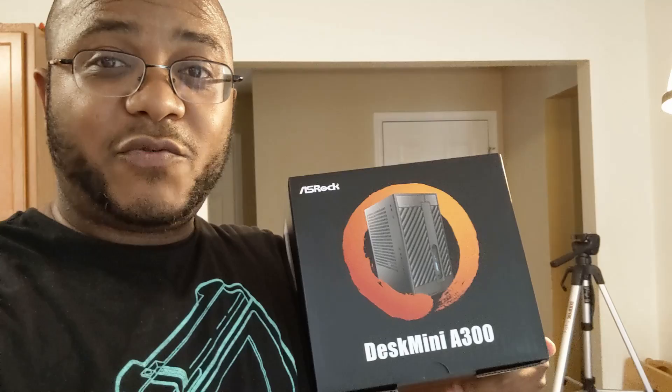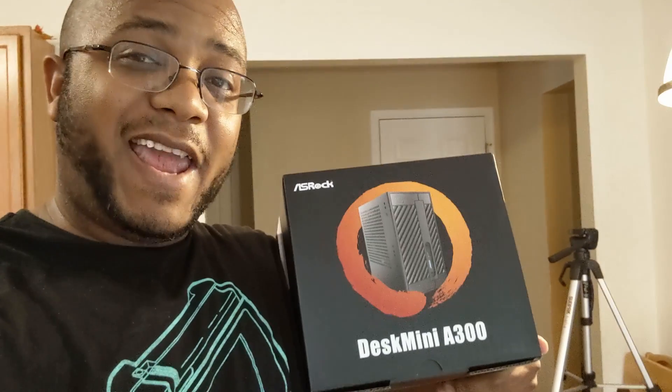In this video I finally get a chance to test out a product and do a build on a product that I wanted to try out for quite a while ever since it came out. I am doing an install and a rebuild for a friend at church with the ASRock DeskMini A300.